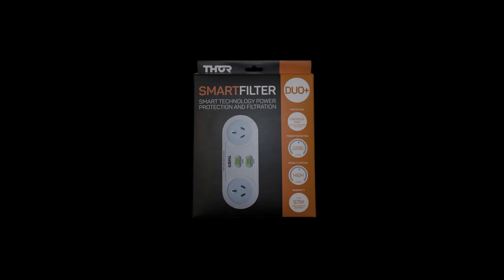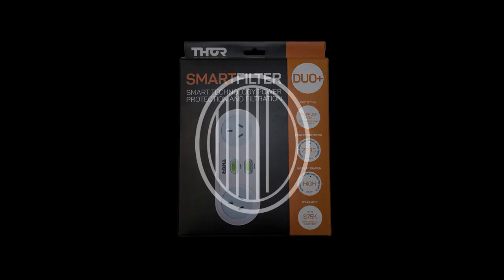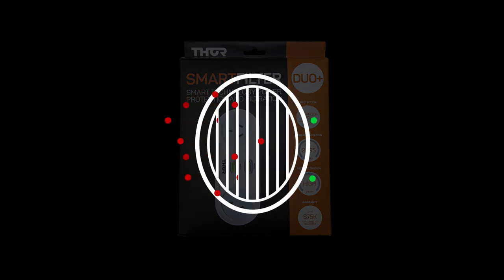This video will highlight how effective the Thor C2 Smart Duo filtering technology is in removing unwanted polluted power. The filter technology in this model works like noise-cancelling headphones, except in electrical power circuits. Filtering can assist with improving performance.